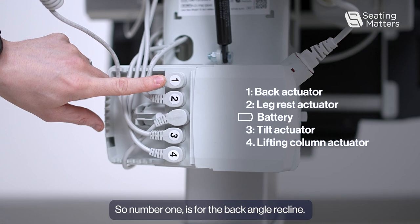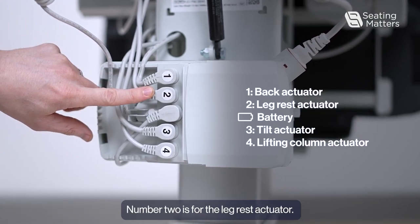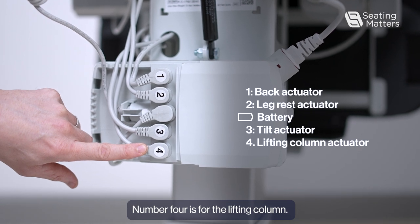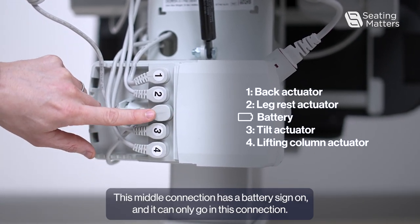Number one is for the back angle recline, number two is for the leg rest actuator, number three is for the tilt and space actuator, and number four is for the lifting column. This middle connection has a battery sign on, and it can only go on this connection.